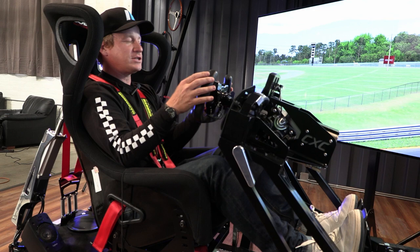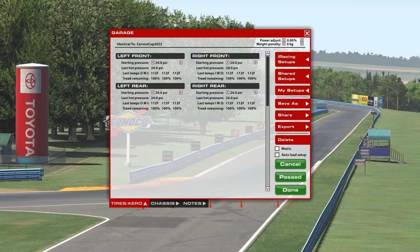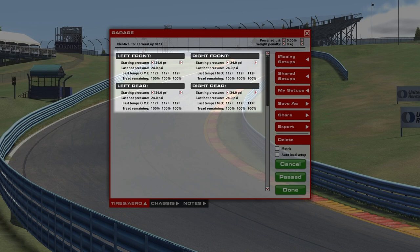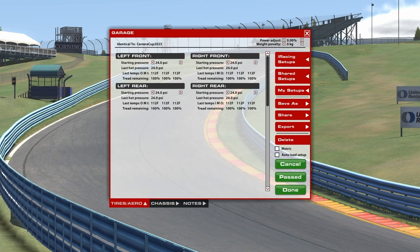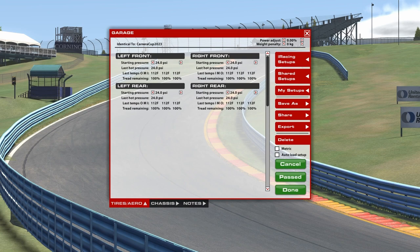The 2023 992 version — the latest iteration of the GT3 Cup car from Porsche. If you go into your chassis setup and look at how you can engineer the car, starting at tires and aero — each of your individual contact patches or tires — you have a starting pressure, your last hot pressure from the previous session, your temperatures across the spread of inner shoulder, middle of the tire, and outer, and how much tread was remaining in that session based on how long you ran and how much wear you were producing with your tire. This is a great place to look at how the tires are reacting and behaving from the previous session, and you can adjust your starting pressures based on those learnings.